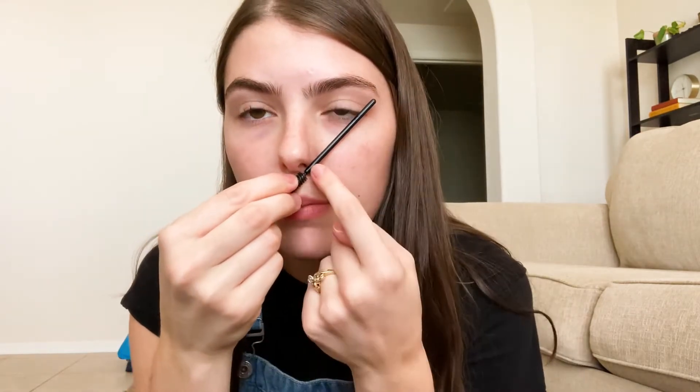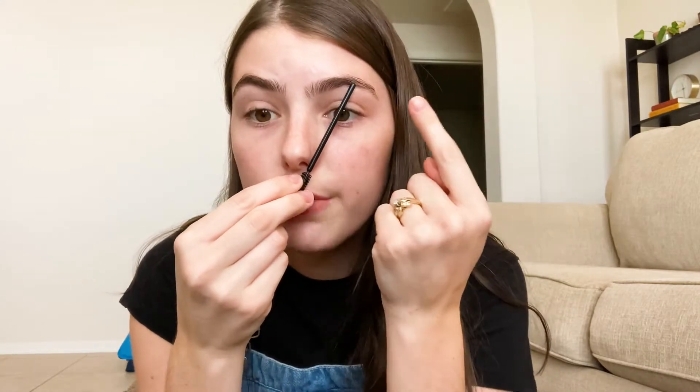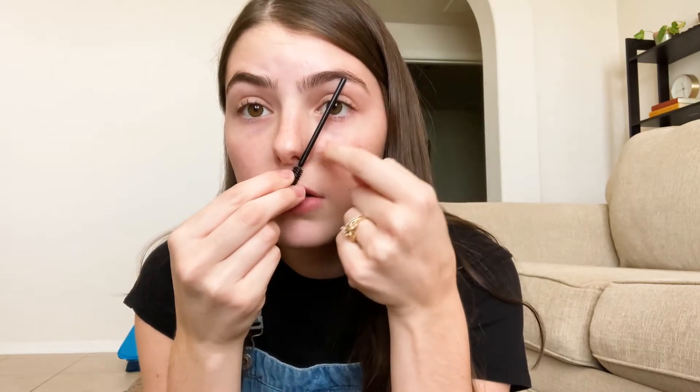It looks most natural. The guide you want to follow when tweezing and shaping your eyebrows is the side of your nose — this is where your eyebrow should start. If you line this up with the corner of your eye, this is where your eyebrow should end. And then your arch should be — if you put this by your nose to your pupil — that's where your arch should be.